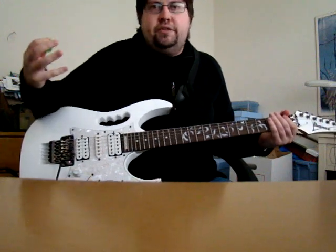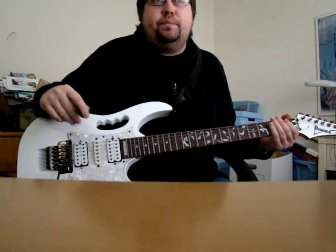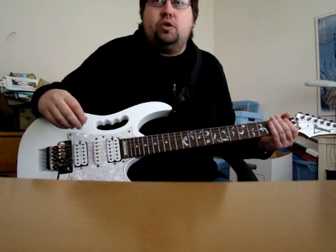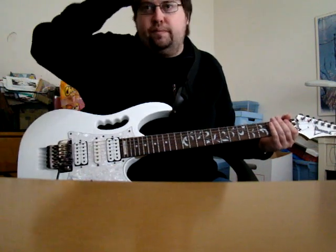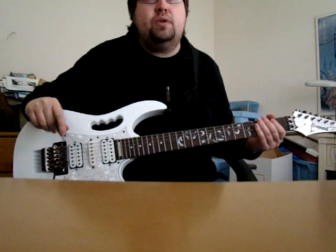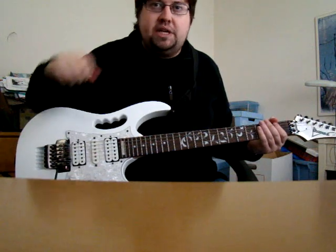In the 50s, in the bebop movement, musicians like Charlie Parker started to use modes of the Melodic Minor in their improvisations, and it became part of the jazz vernacular. I thought I would demonstrate this — it's also from Frank Gambale's excellent book, Improvisation Made Easier.